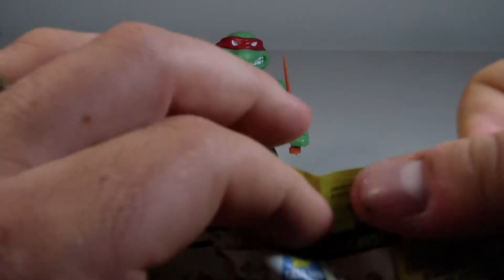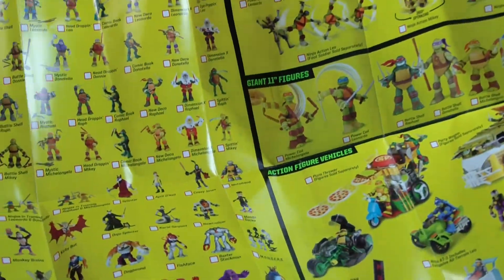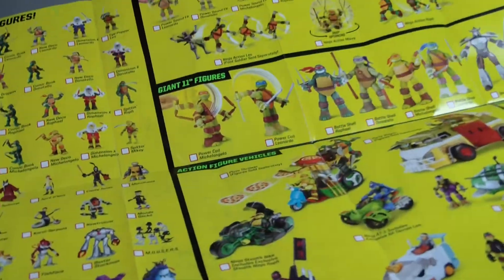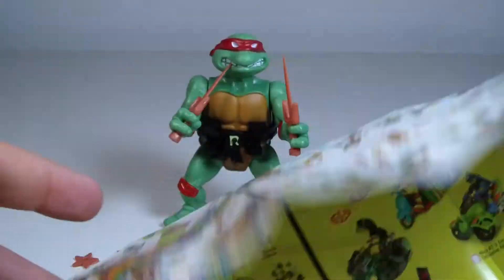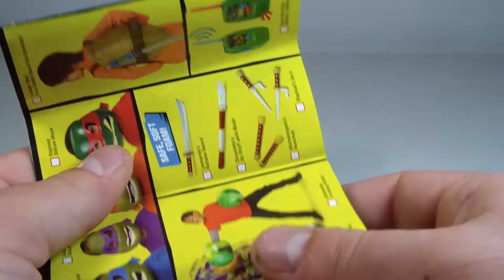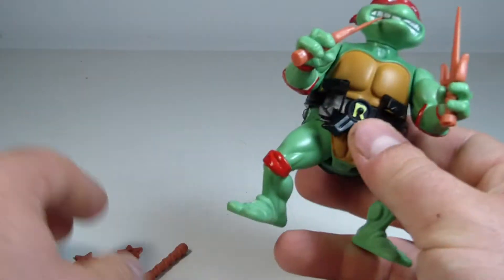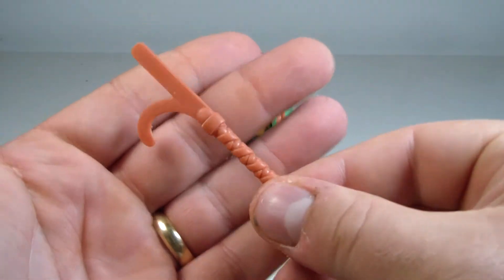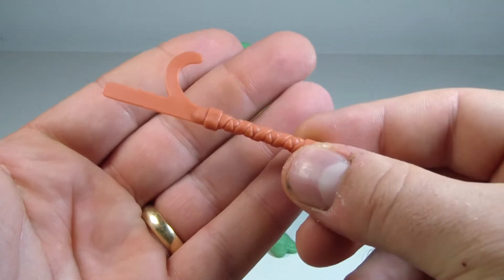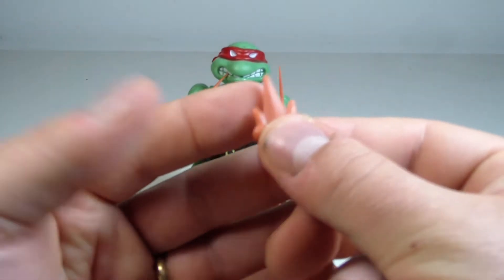I'm not going to get into all this too much — I'll just show you really quick. There's like a checklist, which is pretty cool. I feel like more and more companies should have a checklist like this, because I remember some checklists being on the back of the cards. So he comes with this bladed weapon — I'm not sure what the name is — and then he comes with another bladed weapon. You can pop these right in their hands.